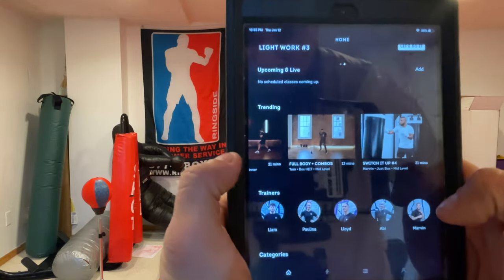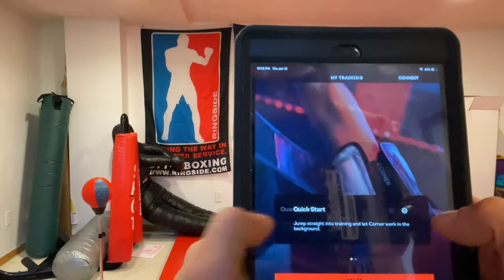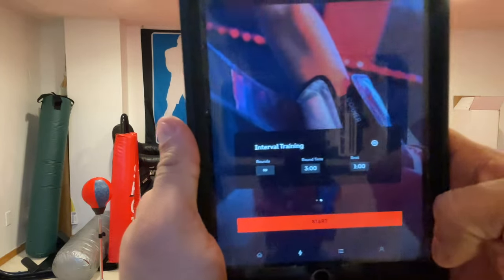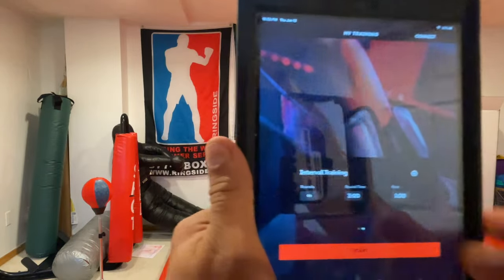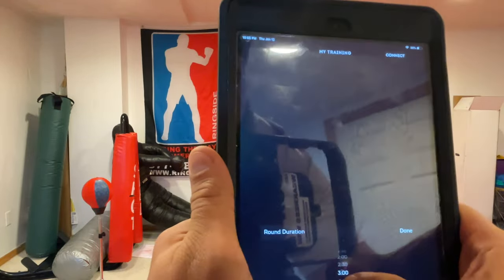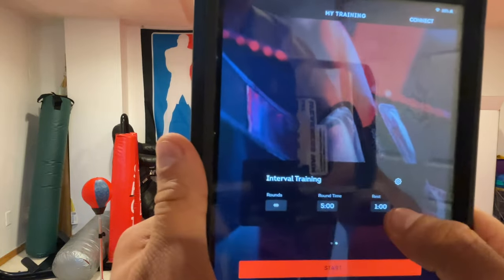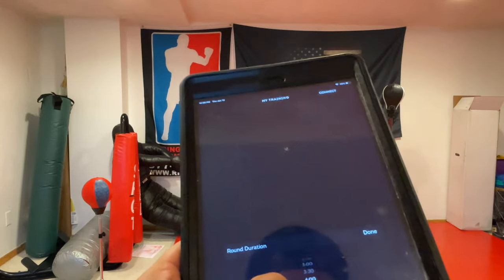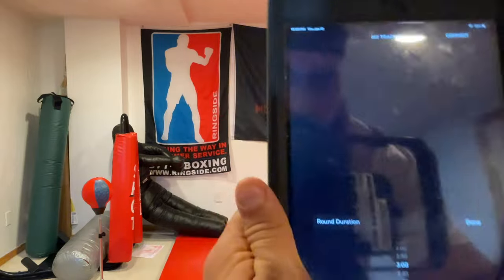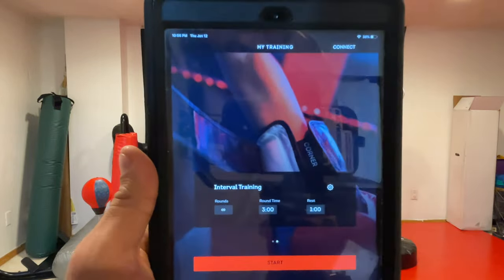Now what I'm really going to use this for is right here. With this, I can set whatever rounds I'm going to go and set the time limit for what I want. So let's go five minutes — actually, I'll do three. There we go, just like that.